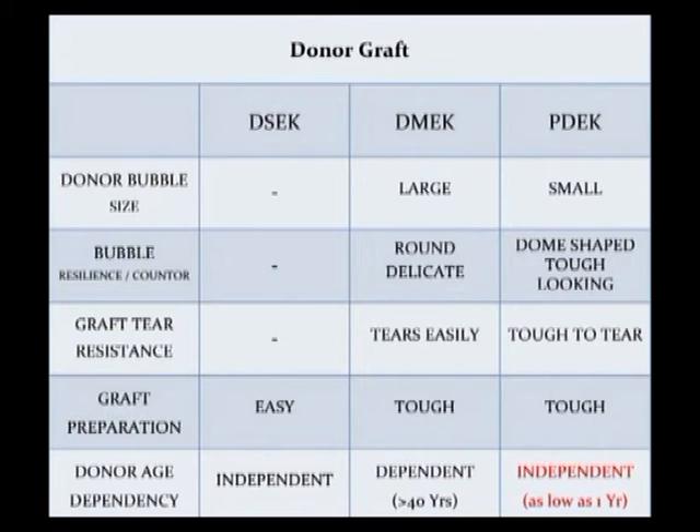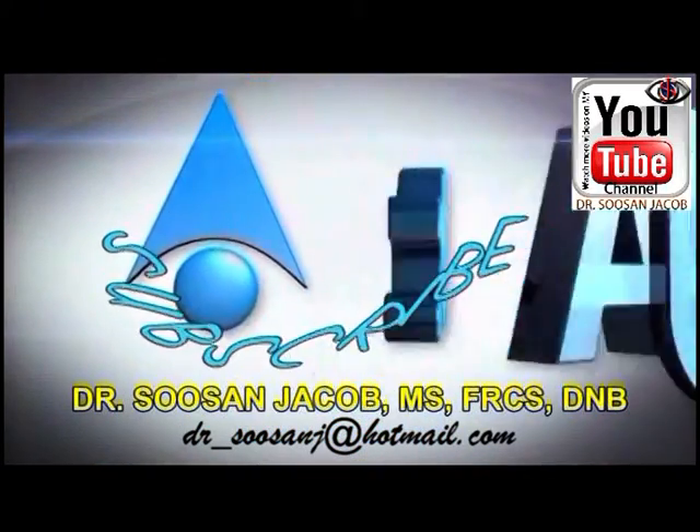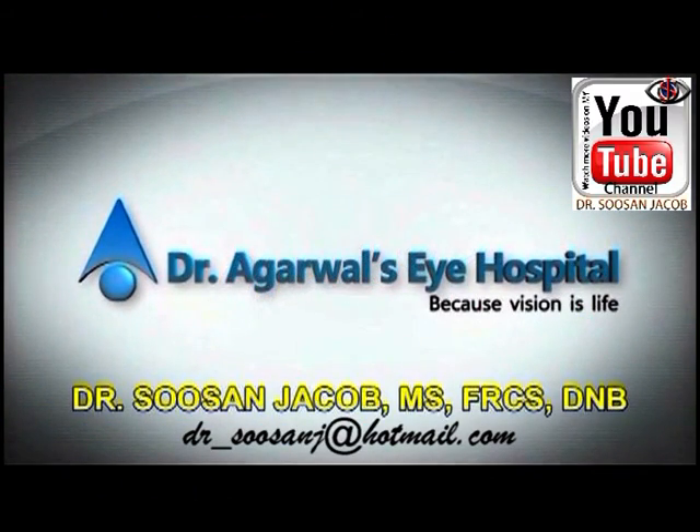This table shows a comparison between DSEK, PDEK, and DMEK. Even though the PDEK graft is more resilient, younger donor corneal grafts can be used, and there is no induced hyperopization in PDEK, there is still a learning curve and graft loss can happen. Do watch my techniques of endoilluminator-assisted PDEK and air pump-assisted PDEK to make PDEK surgery easy. I hope you enjoyed watching this video — thank you so much.